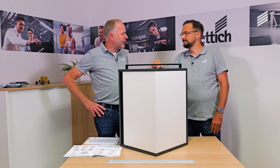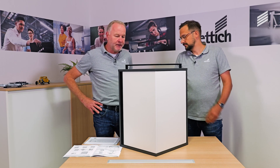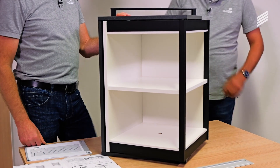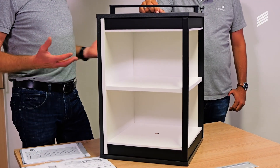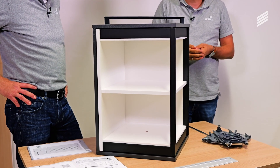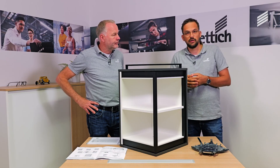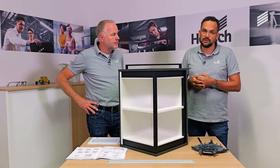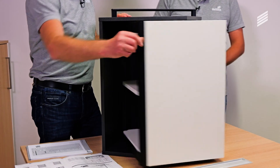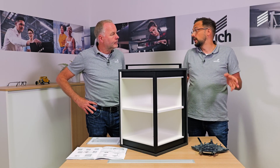Nico, I have my first question right away. If I want to deal with this new turning swiveling fitting as a carpenter — it's a great function, there's something magical about how this fitting opens — what are the framework conditions, what should I consider? First of all, you have to decide whether you want to plan a left or a right Fernspin. The left one opens clockwise, the right one counterclockwise. Here we have shown the right fitting set that opens counterclockwise, and you have to plan accordingly whether you need an S, M, or XL fitting, and for this the bottom shelf size is decisive.